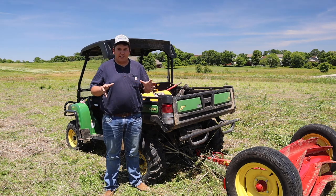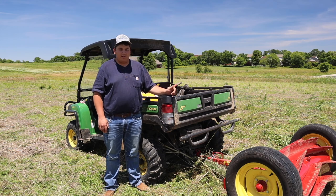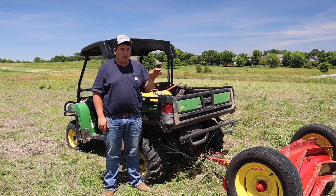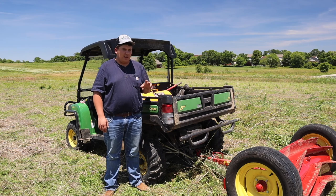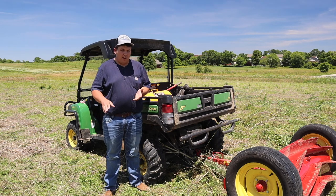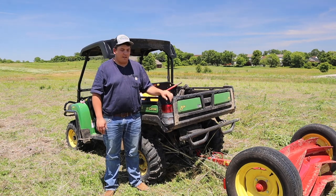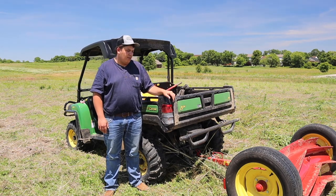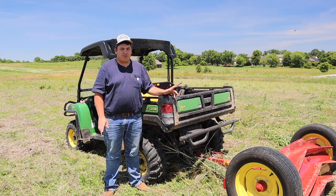Density of cover crop also makes it easier to terminate. You want a cover crop that's mature and tall — just beginning to set seed — because anything shorter than that won't work well. If you have a cover crop that's only eight to ten inches tall, this isn't going to do a very good job. The blades on this are only four to six inches, and a cover crop not much taller than that won't have very good termination.